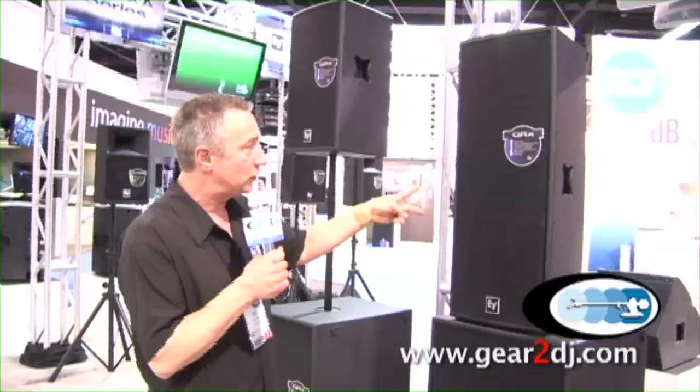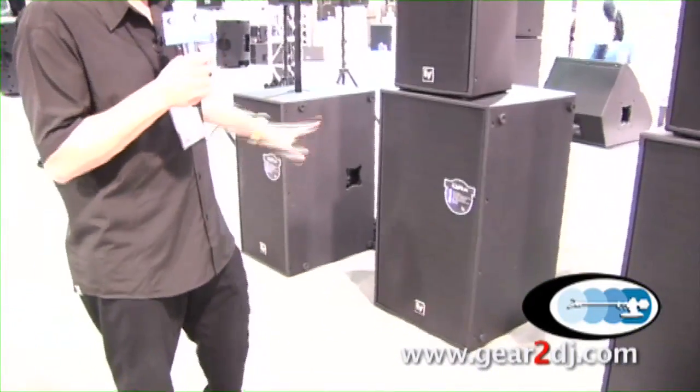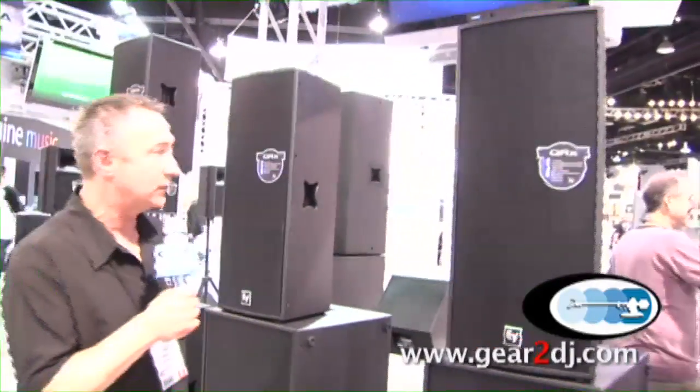Clubs, DJs love it. We have a double 12 top and a double 18 sub for bigger applications. These boxes can be mounted horizontally if it's going in a permanent installation, or obviously ground stack.